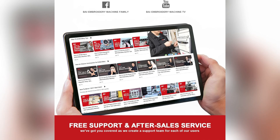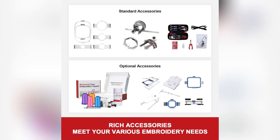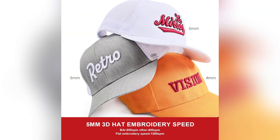Struggling to meet deadlines while keeping your embroidery top-notch? As a designer, my BI Ultra embroidery machine revolutionized my workflow.